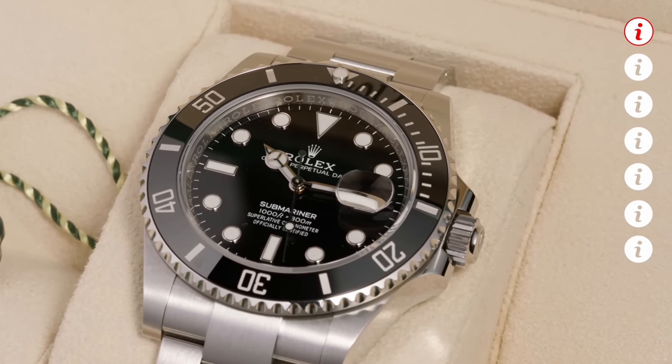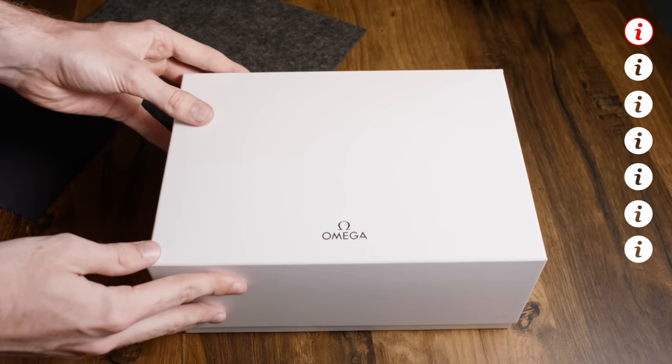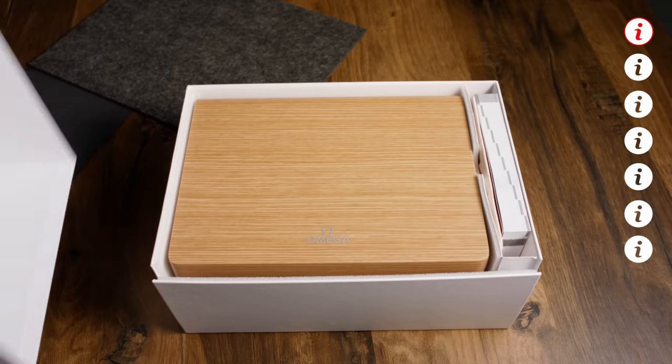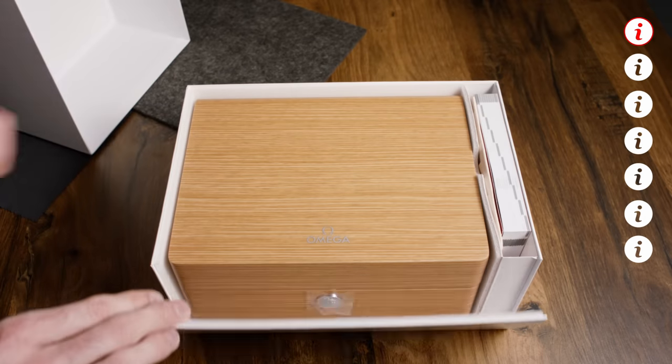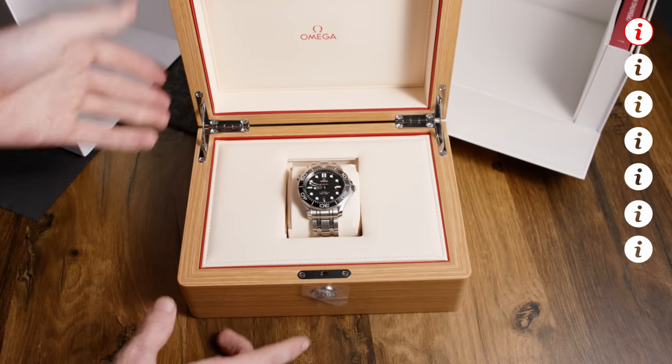Let's start with something a bit unusual for my videos: the box or packaging. When you already spend so much money on something like this, ideally you would also get nice packaging. So let's have a look at Omega's packaging. We have this covering box first, which feels solid already, and all the warranty paperwork is in a separate place. The box itself is made from light lacquered wood — not only looks luxurious but also feels like it, kind of like a piano.